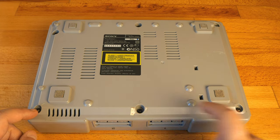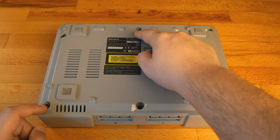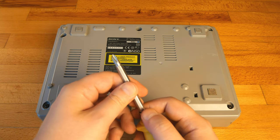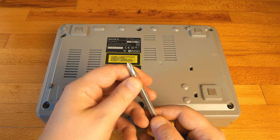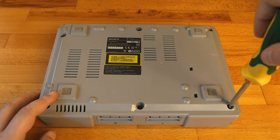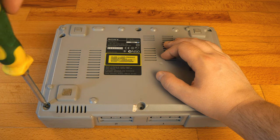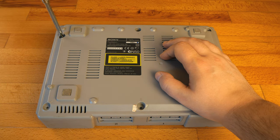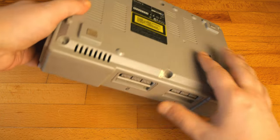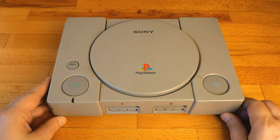One screw on each corner, one here in the middle, one here on the upper right, another one in the middle and one in the upper left. The screwdriver I'm using is a Phillips one and that's the only thing I'm needing — nothing more. The PlayStation 1 had no cooler fan, so no thermal paste, and the whole cleaning process is extremely easy compared with later consoles.